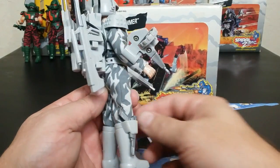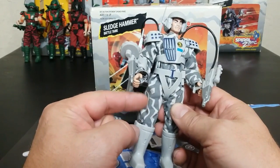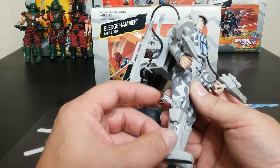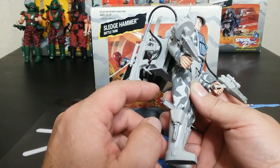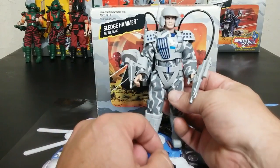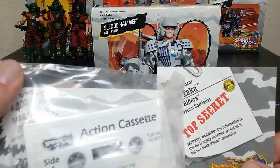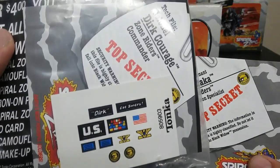They all come with soft goods. The Zone Riders — the good guys — have a camo, kind of a gray camo, almost like a Desert Fatigue but in gray. They come with boots and a sidearm. The 12 additional accessory packs come with stuff, but none of them come with boots or the original clothes. They also all come with a cassette, instructions, and stickers that get applied to them.